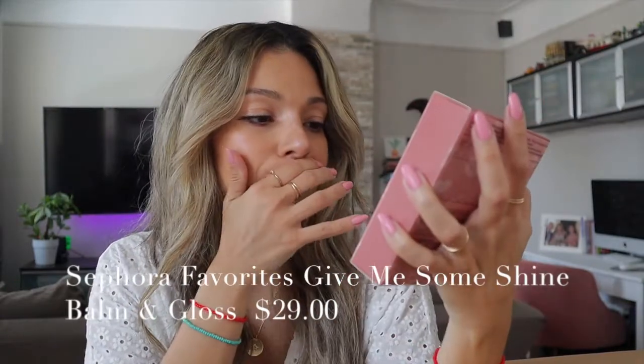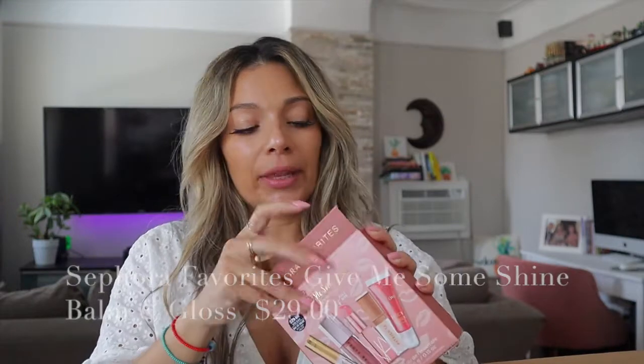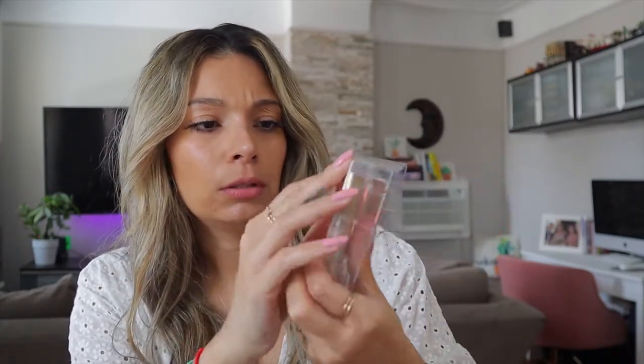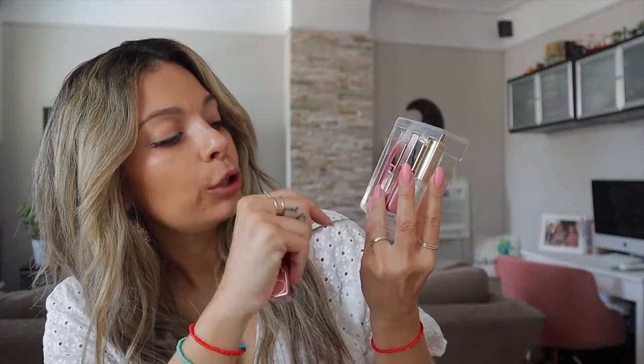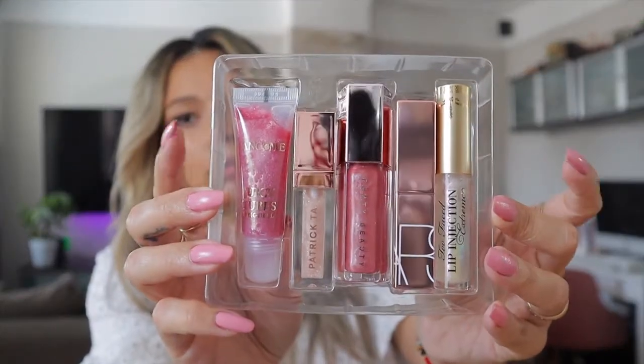I got a Sephora Favorites Give Me Shine Lip Kit. I was going to get a lipstick, but then I came across this kit that came with all these favorite-brand lip glosses. I said let me try it. It comes with the Lancôme Juicy Tube, the Patrick Ta, Fenty Beauty, NARS, and the last one is the Too Faced Lip Injection — I think that one just came out. So it comes with five products. I'll be posting the prices on screen since I don't have the invoice amounts with me right now.